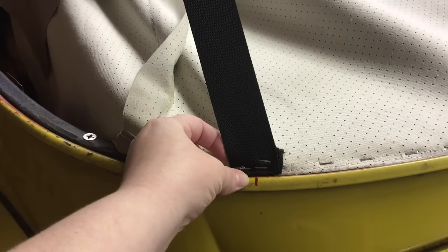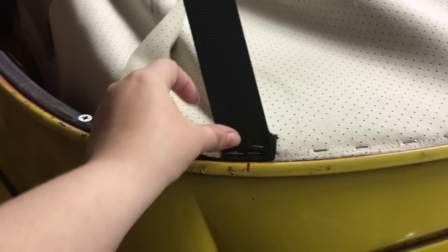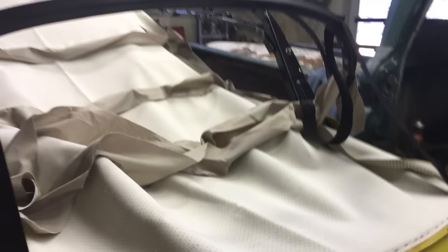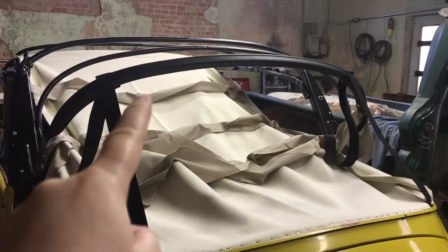One thing we discovered that wasn't mentioned: we first stapled just down the edge of the strap and it kept coming loose. So we folded it over so it would staple into itself to secure it, because otherwise both sides kept coming loose.